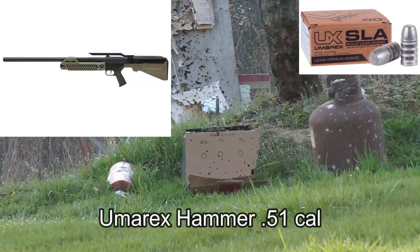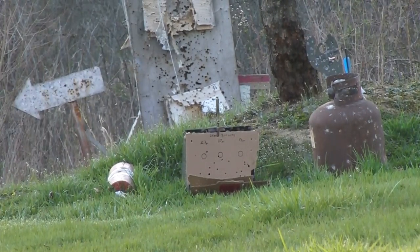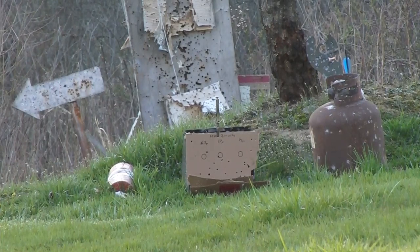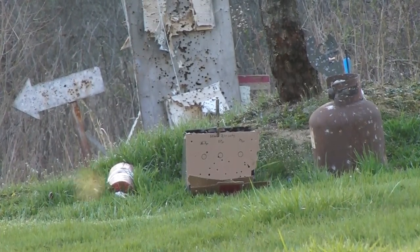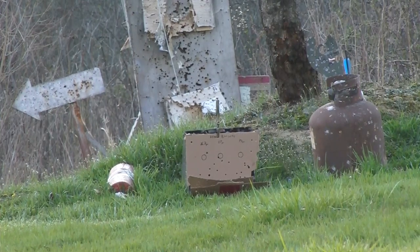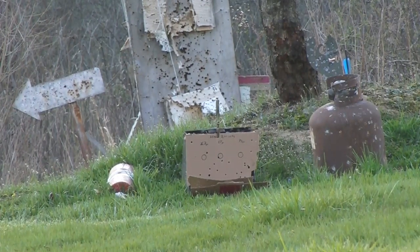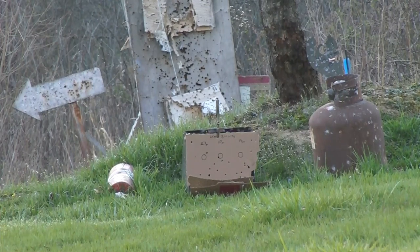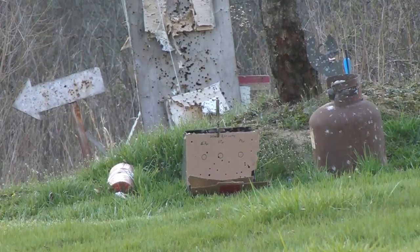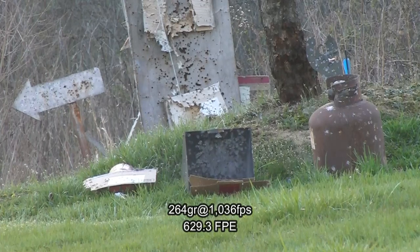Got our Umarex Hammer here, in .50 cal. We're only going to do one shot apiece. We've got 264 grain, 350, 388, and our last one will be a 550 grain bullet. No groups — shooting with iron sights. Only doing one shot because this thing is a complete pain in the ass to fill. So 264 is first.